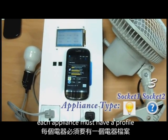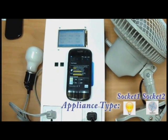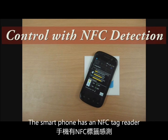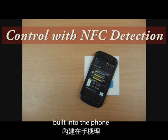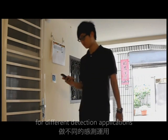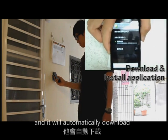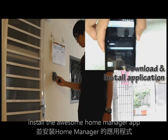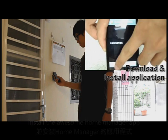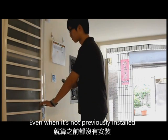Each appliance must have a profile in order for it to be recognized. We're going to look at different scenarios of control. The smartphone has an NFC tag reader built into the phone, so we can use it for different detection applications. As a person enters the home, he scans the tag, and it will automatically download and install the Awesome Home Manager application, so the person can use the application even when it's not previously installed.